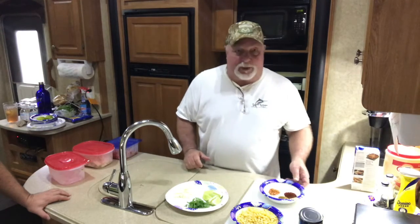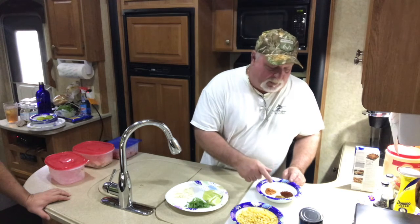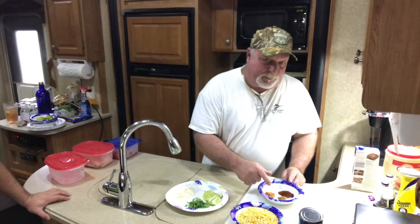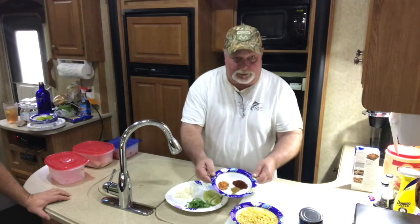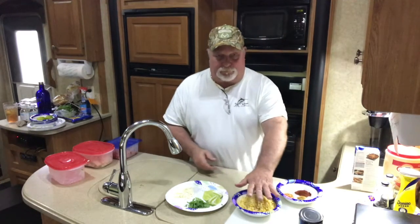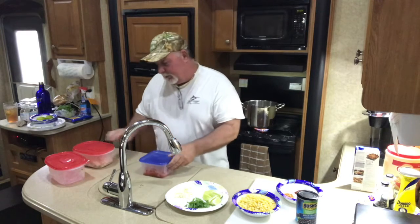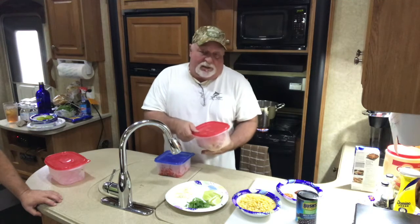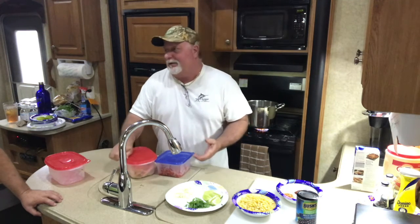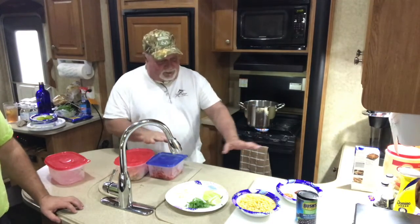We're also going to put the spices in: a teaspoon and a half of chili powder, half a teaspoon of cumin, half a teaspoon of pepper, half a teaspoon of salt, and one and a half teaspoons of red chili flakes. Then you're going to get two cups of frozen corn, one can of rinsed and drained black beans, and two large tomatoes diced. I just took a rotisserie chicken and shredded it — just the breasts and the thighs. The recipe calls for breasts, but I like some of the dark meat too.